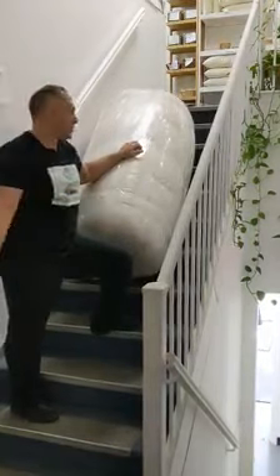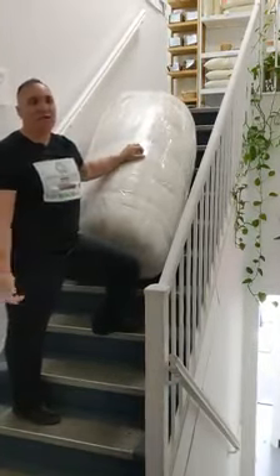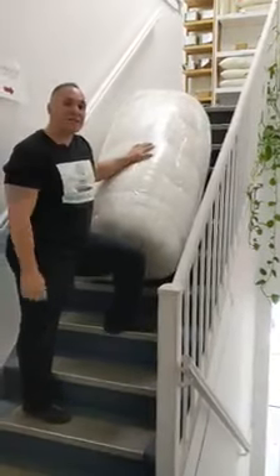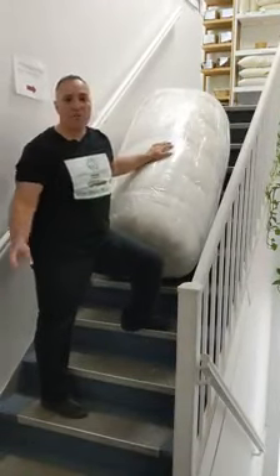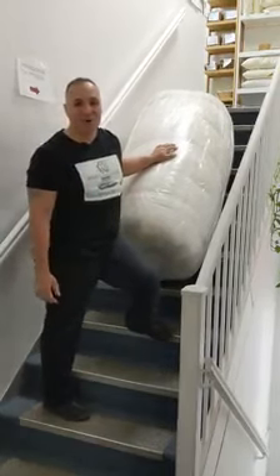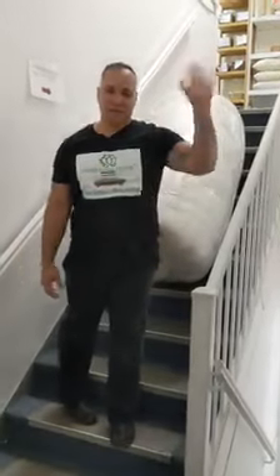This is a queen size mattress — they weigh 100 to 140 pounds. I do it with kings myself. Again, if you can't manage alone, two people is better. Okay guys, stick tight. Hope everybody feels okay and better, and that we all recover from this. Know that as soon as we could, we'll go ahead and go back to doing this all for you. But for now, your mattress can still be delivered. Take care.